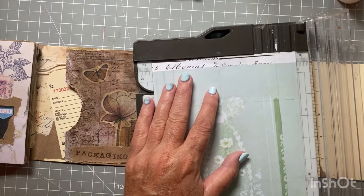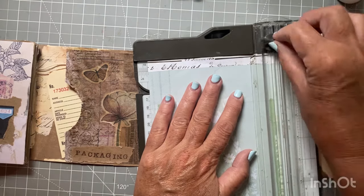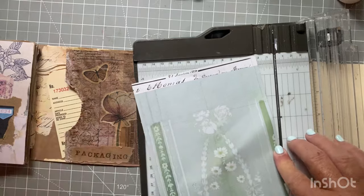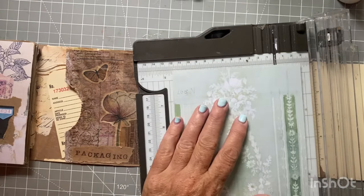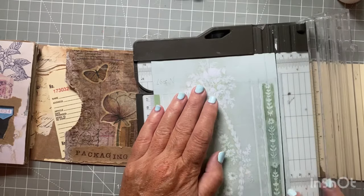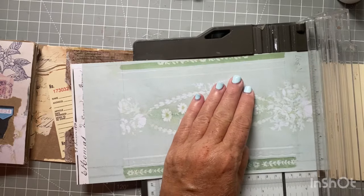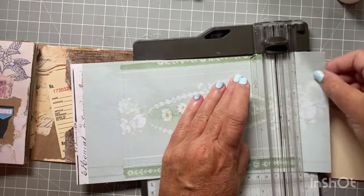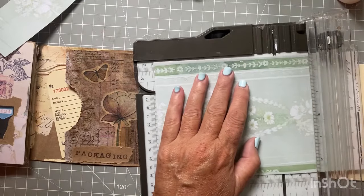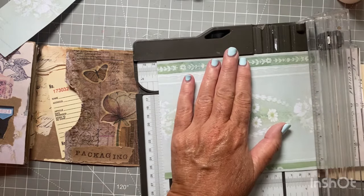I need five and a half inches. Let me go along this blue strip here and see if I can get it to there. I don't need it centered, let me take some of that off and see where five and a half lands us. Pretty well — this is fine, five and a half.